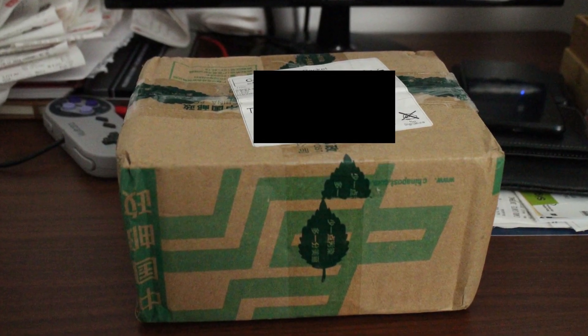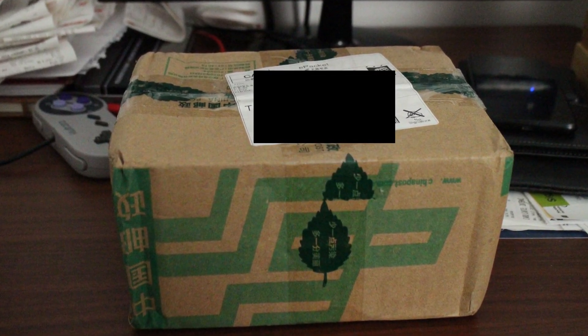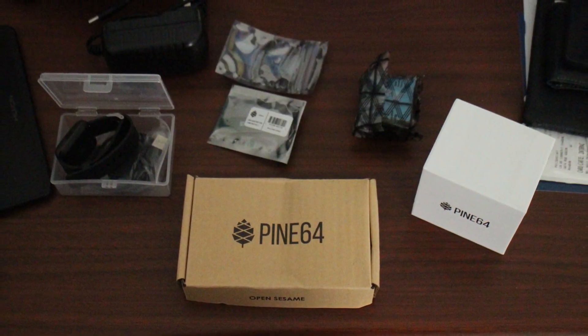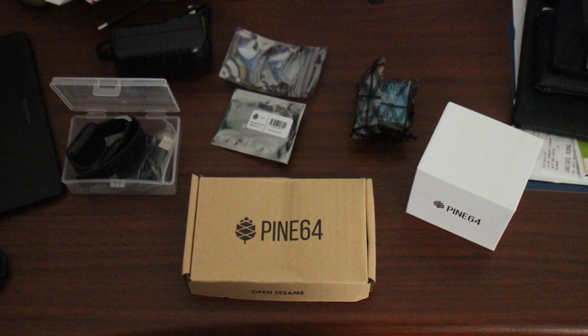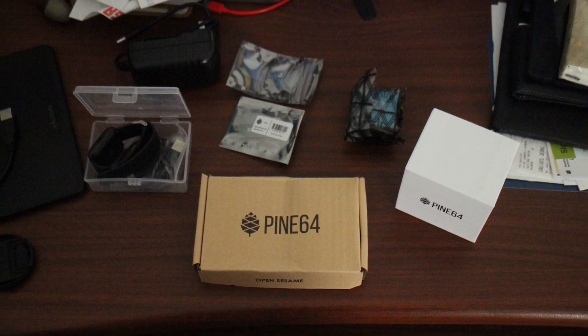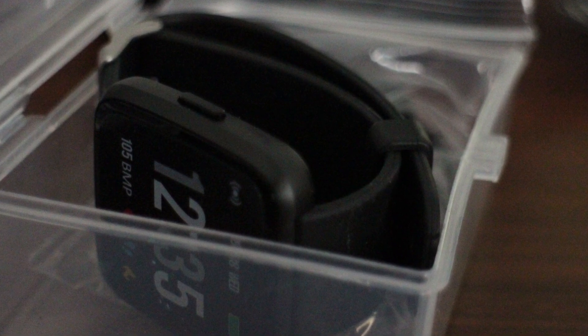Before we get started, a huge thank you goes out to Pine64, who have generously given me various of their products completely for free. And as someone who doesn't have a lot of spending money, I am most grateful. This is no strings attached — they didn't even ask me to thank them or anything. I just think what they're doing is super awesome and that they deserve the support.